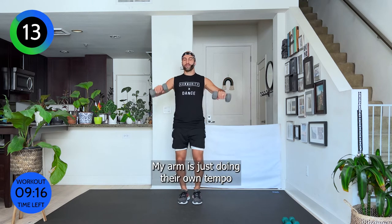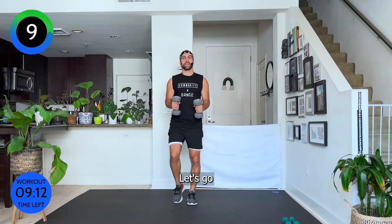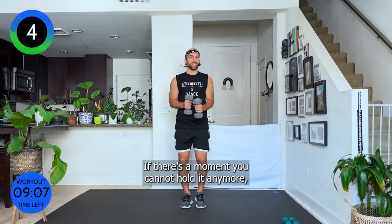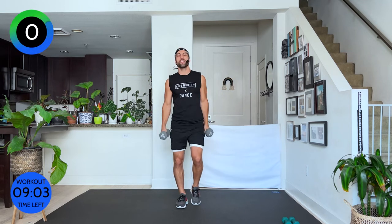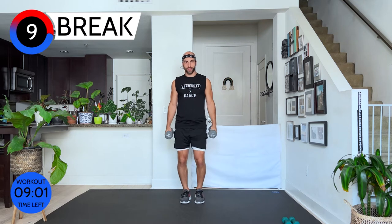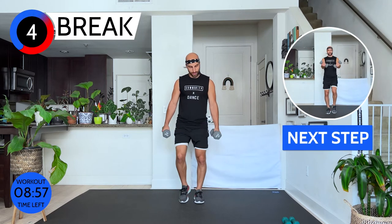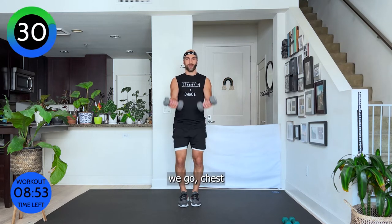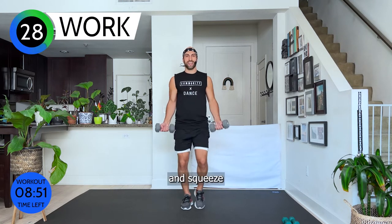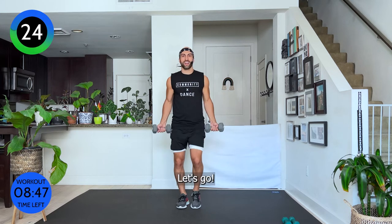My arms are just doing their own tempo. Ten seconds, push, let's go. If there's a moment you can't hold it anymore, drop your arms for a quick second, breathe, and come back. Careful — please never lean back. Keep your shoulders over your hips. Fingertips forward, soft elbows — we go chest and squeeze. You are amazing, let's go.